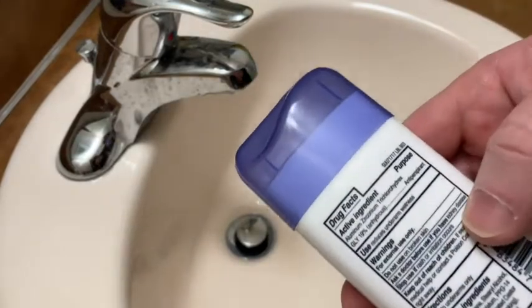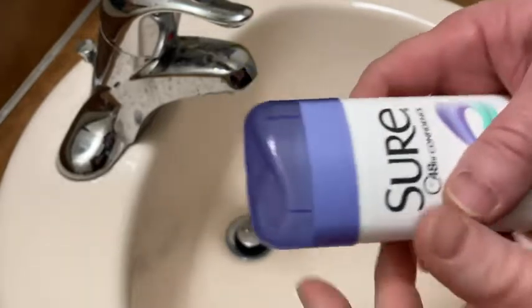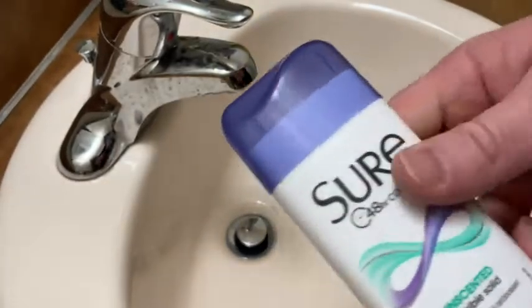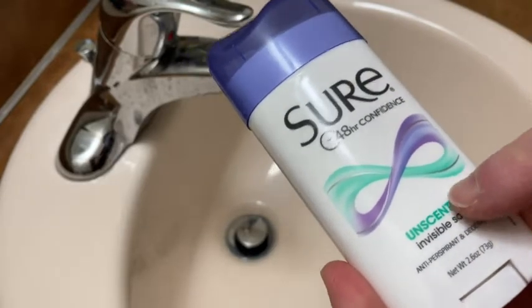I just wanted to talk a little bit about this deodorant, so I just got this brand new. I'm going to open it up. And this is Sure Unscented Invisible Solid, so it's the unscented version.